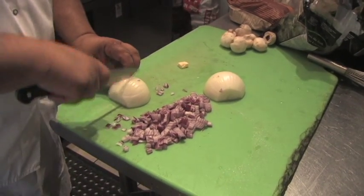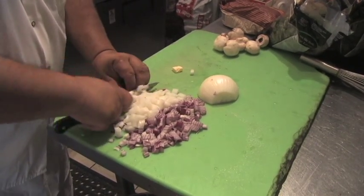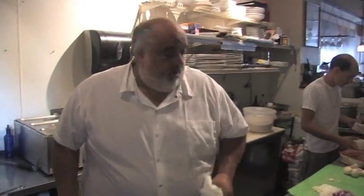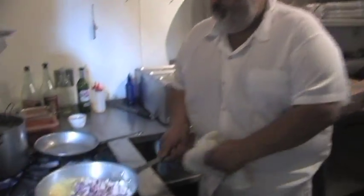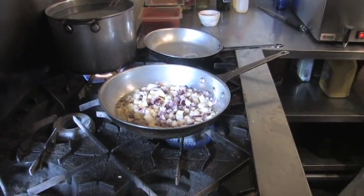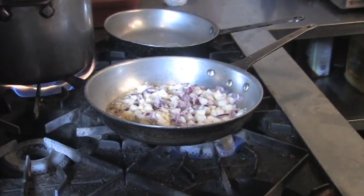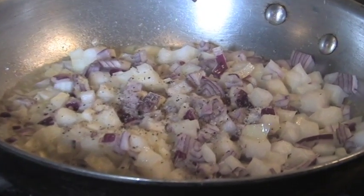These are going to be like an Oysters Rockefeller stuffing kind of thing, and I'm just not going to put any crab meat in it. Salt and pepper, and then pull the stems off the mushrooms.